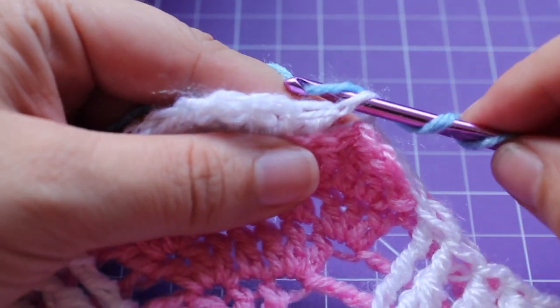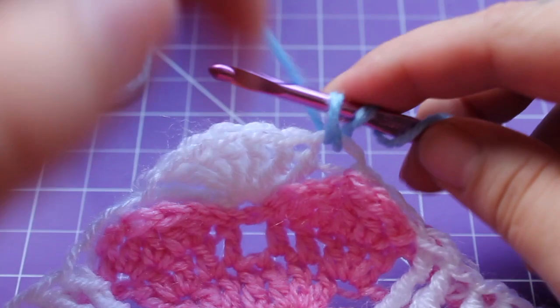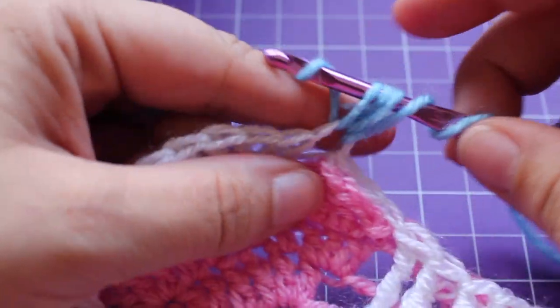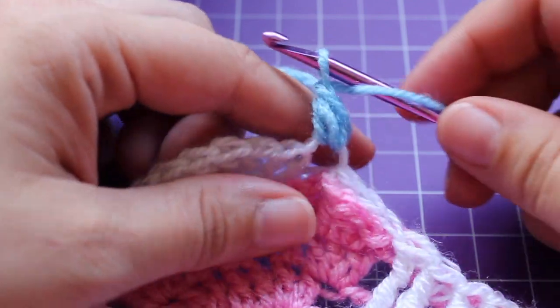So we're going to insert our hook into the stitch, yarn over, draw up a loop, yarn over, insert into that same stitch, yarn over, draw up a loop, yarn over and draw through 4 loops on your hook.